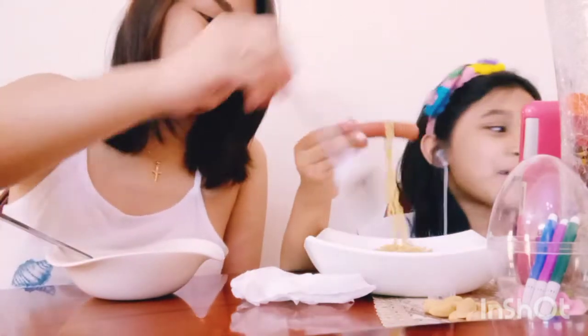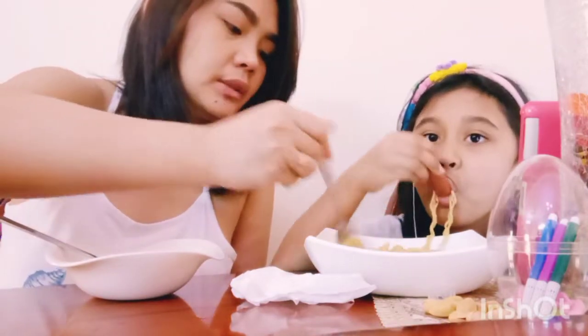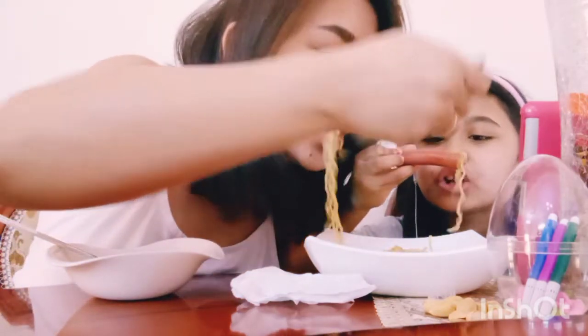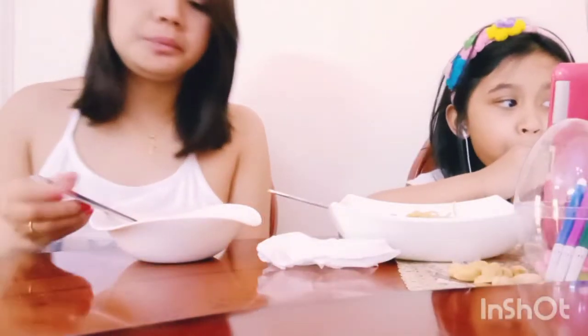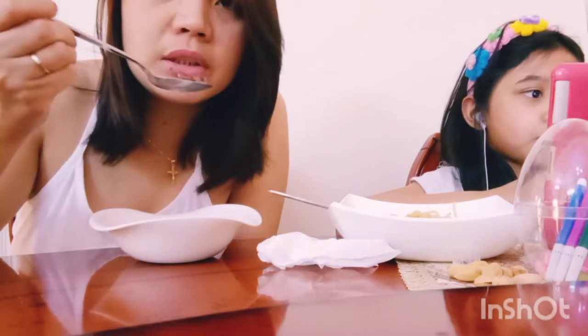Hi guys, welcome back to my channel. Paborito to ni Bebe eh, pansitkan ton. Try ko po yan — I will try one. Sa akin, pansitkan ton tsaka sausage. Serial lang sa akin kasi ano, kain ako ng rice mamaya. Alas 12, alas 11.